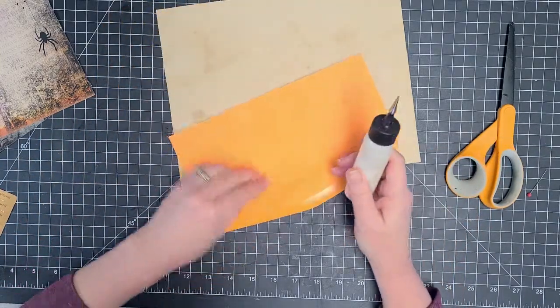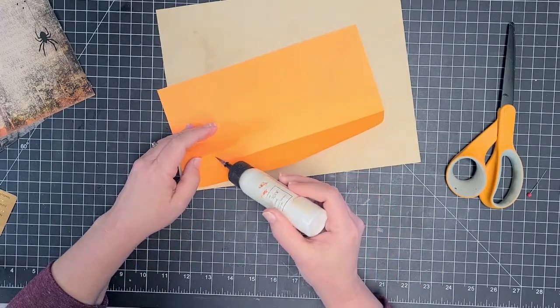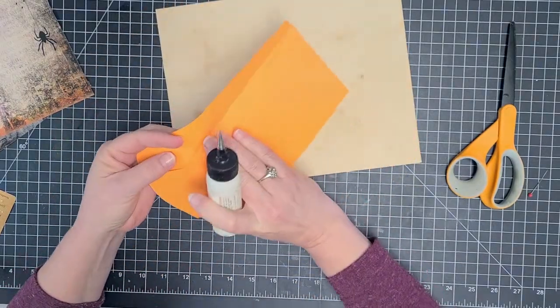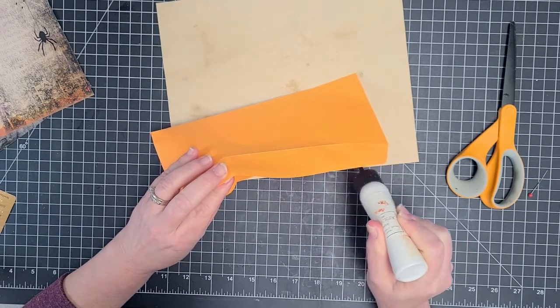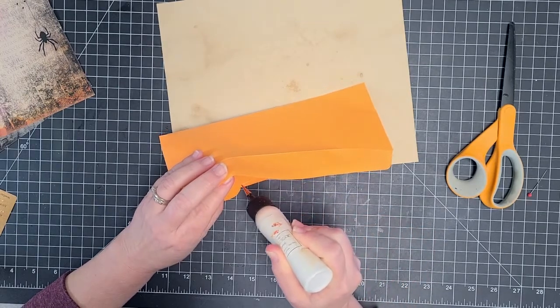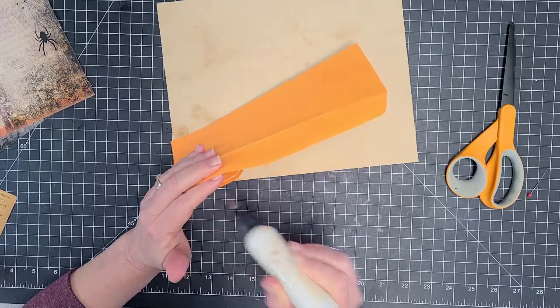So the first thing I'm going to do is come under this flap. It actually might be easier to do it this way, but I'm going to come under this flap and just glue the flap closed. I don't need the inside of the envelope for anything.